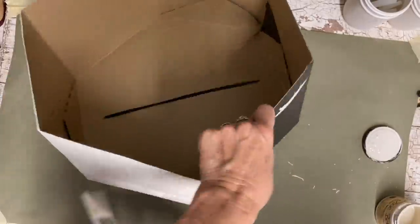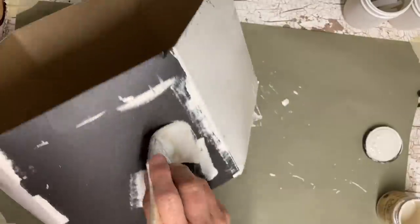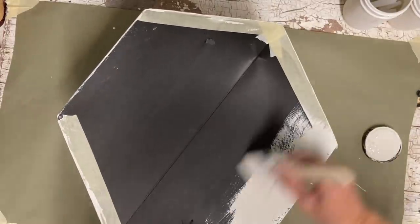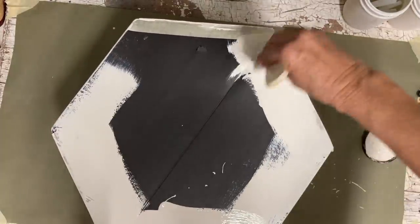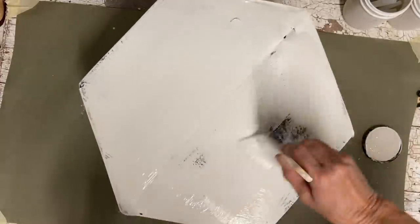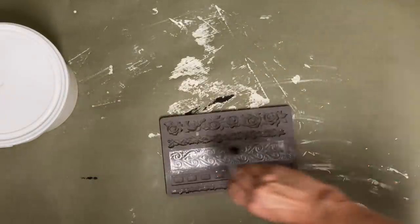You wouldn't have to have hat boxes here — you could have any cardboard box that has a lid and do this same type of design. I see these hat boxes at thrift stores a lot and usually when I see them they're a little bit pricey, so I was happy to get these given to me.